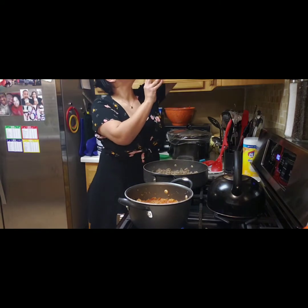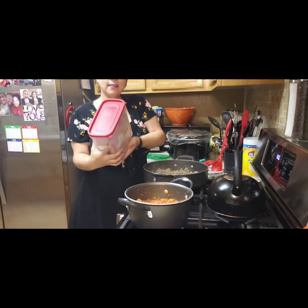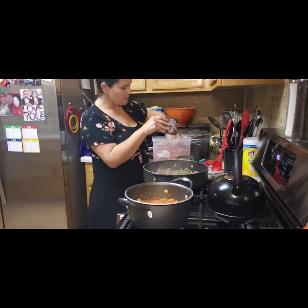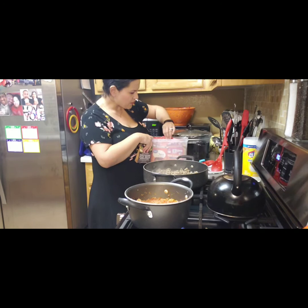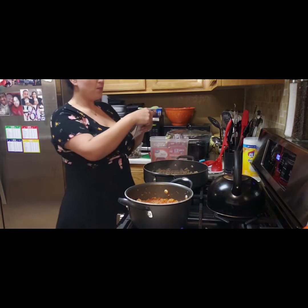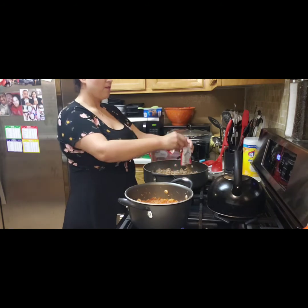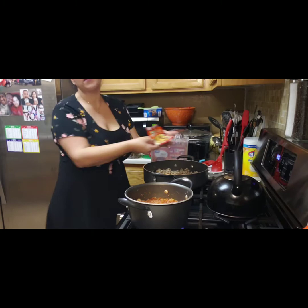So we got that, and then I have a little trick — seasoning packets. I got all kinds of yummy seasoning packets. I found some chipotle seasoning here and I'm going to put the whole packet in. This is a mild version — you can use whatever you like.